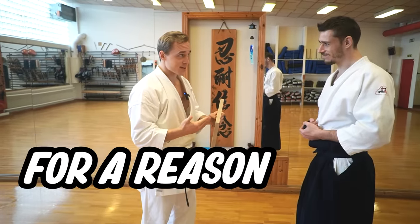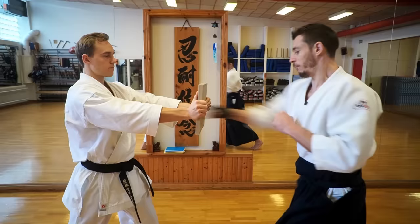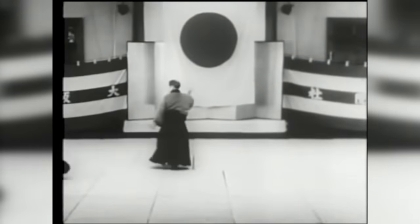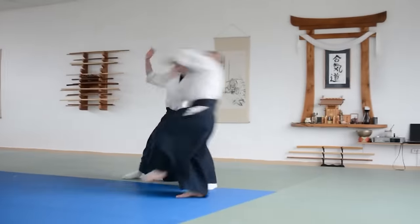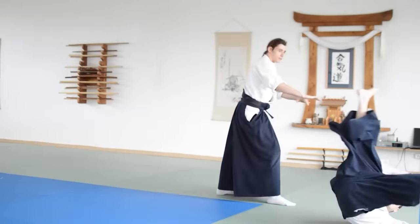We call it the monster for a reason, because if you don't break it, it will hurt. Morihei Yoshiba, the founder of Aikido, has said that 90% of Aikido is Atemi, also known as striking. Yet through my 15 years of training Aikido with various instructors across different countries, I was never taught to properly strike.